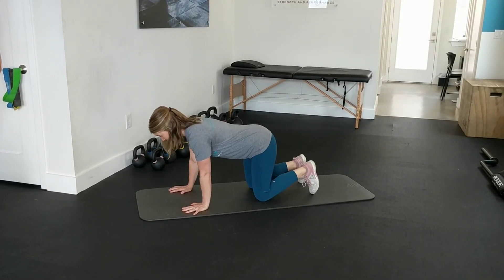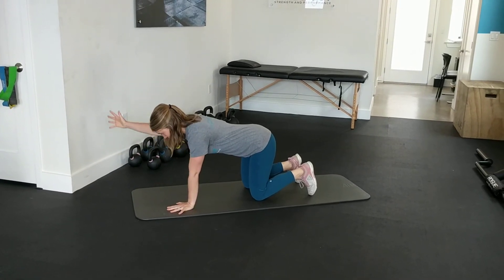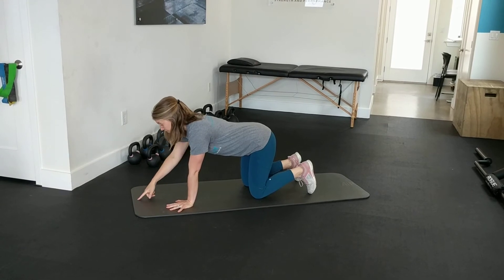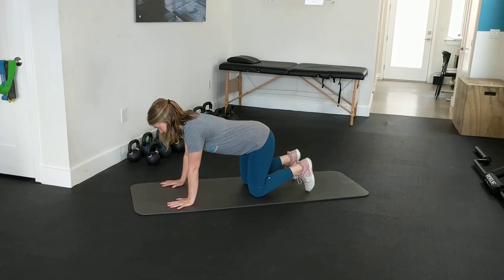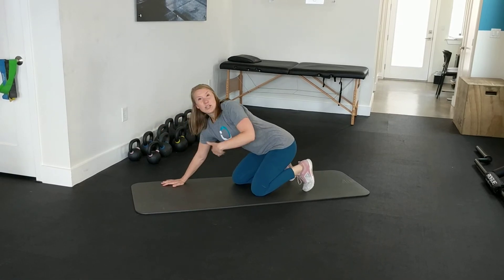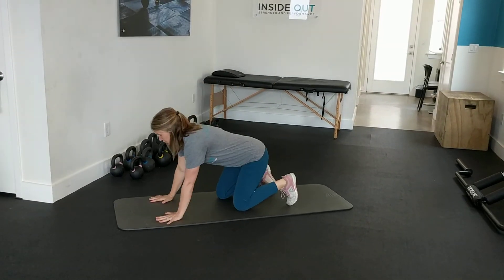You can also try adding in an arm reach. Keep your eye gaze about six inches in front of you, so your head stays in neutral. And then to go into the actual bird dog, you're going to be doing opposite arm, opposite leg reaches.